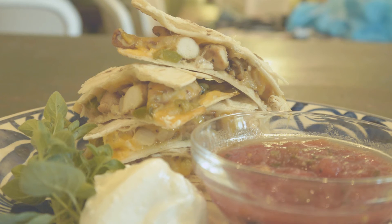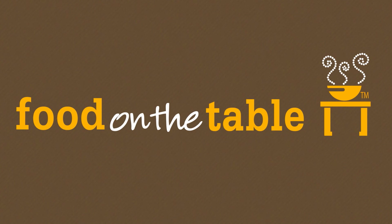Serve this with sour cream and salsa. Yum and fun at foodonthetable.com. Thank you.